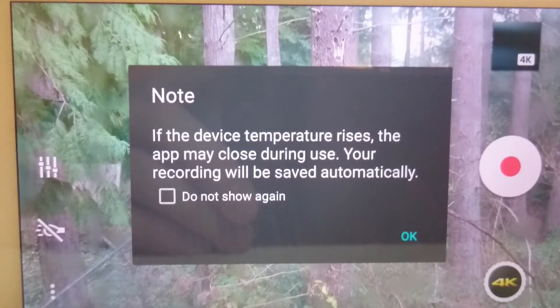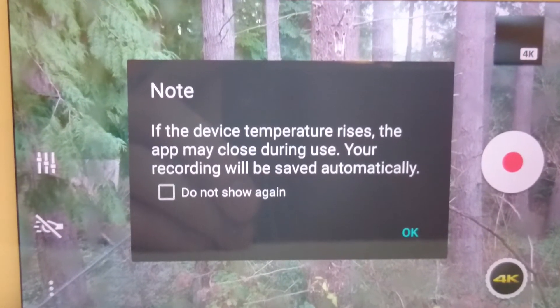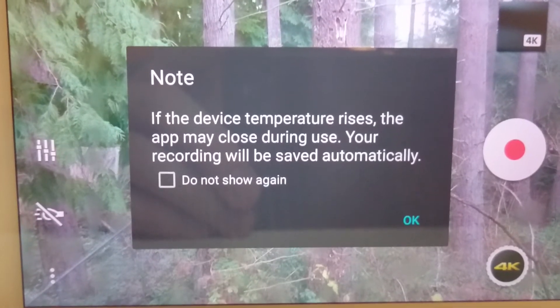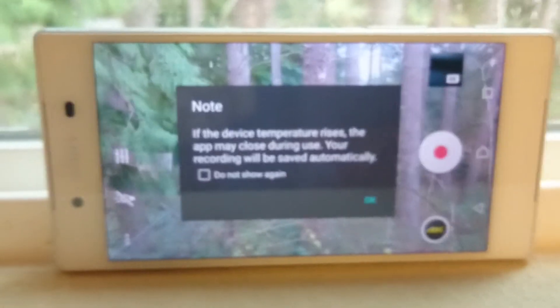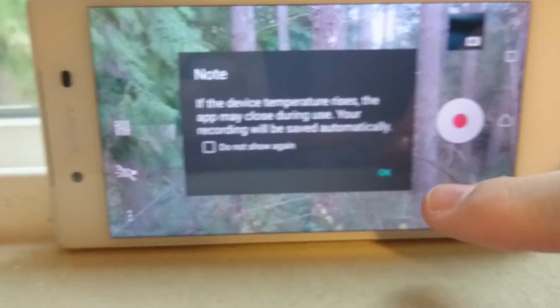Hi, this is Jeff Beck from Android Police. I'm going to show you just how long the Sony Z5 lasts shooting 4K video before it overheats. I had a commenter who didn't believe that I actually ran this test, so I just wanted to prove to you guys that it does in fact overheat very quickly.